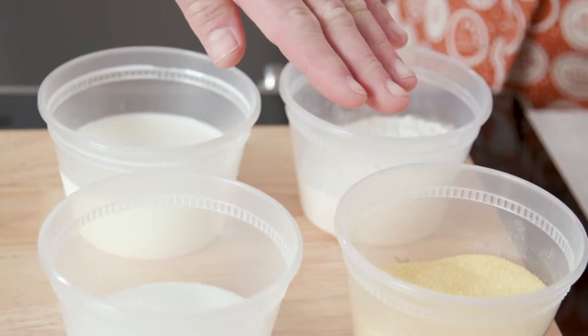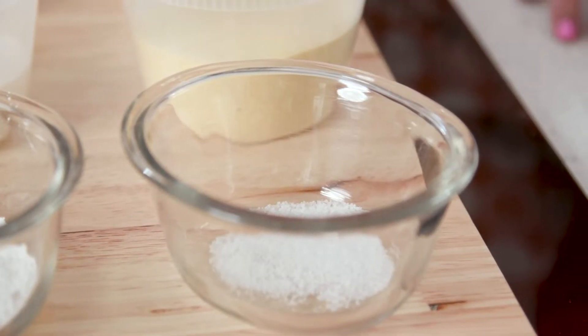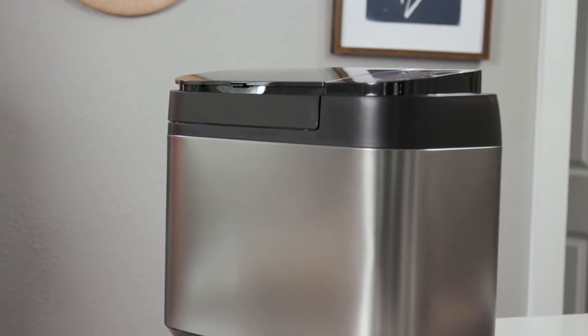Then we have milk, flour, cornmeal, sugar, salt, baking powder, and egg. And we're making that in the bread maker — all in the bread maker. Amazing.